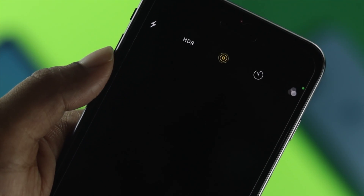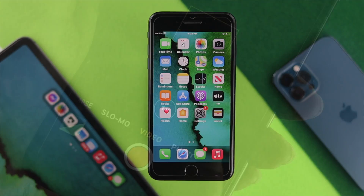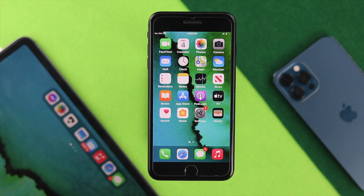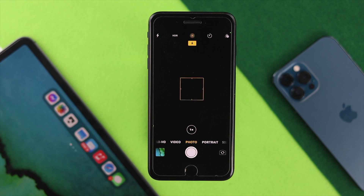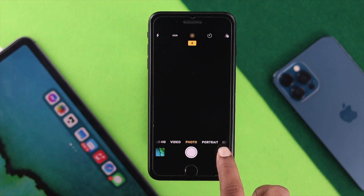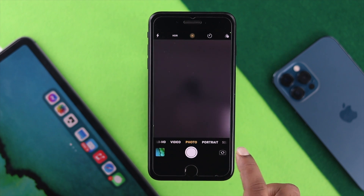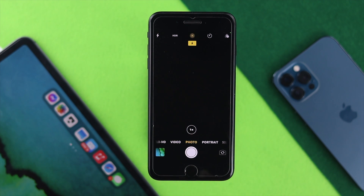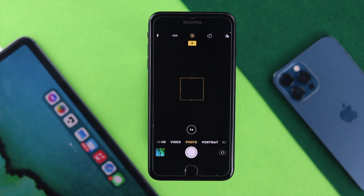If that doesn't solve it, go ahead and open your camera app and switch back and forth between the front-facing camera and the back camera. Tap it back and forth to check whether it's working. Sometimes minor software glitches can be cleared out this way, so try this option to see whether it's working or not.